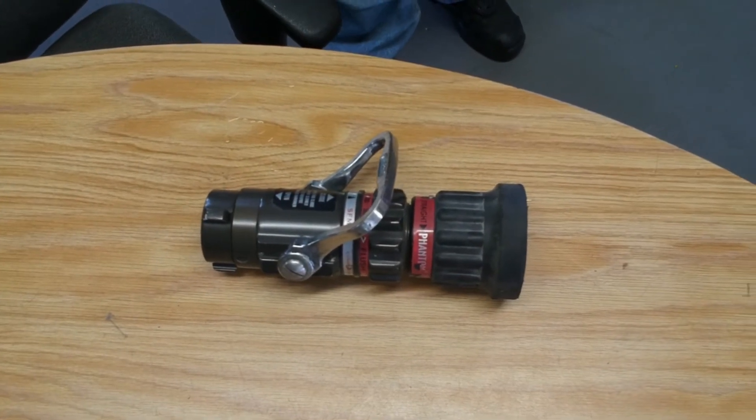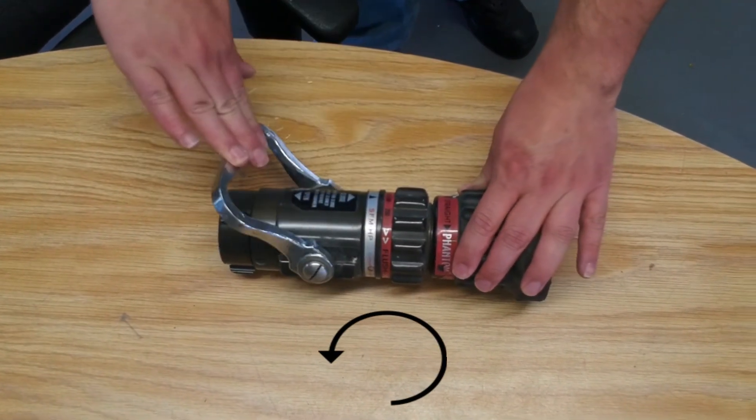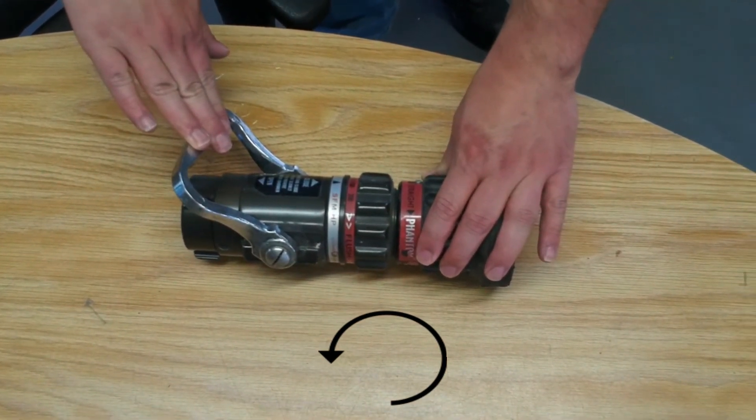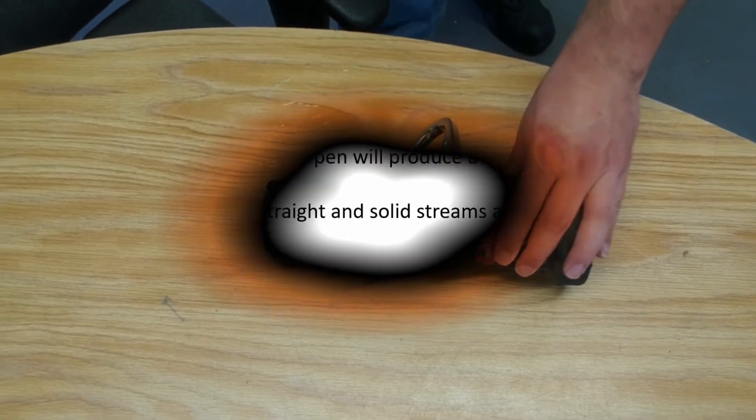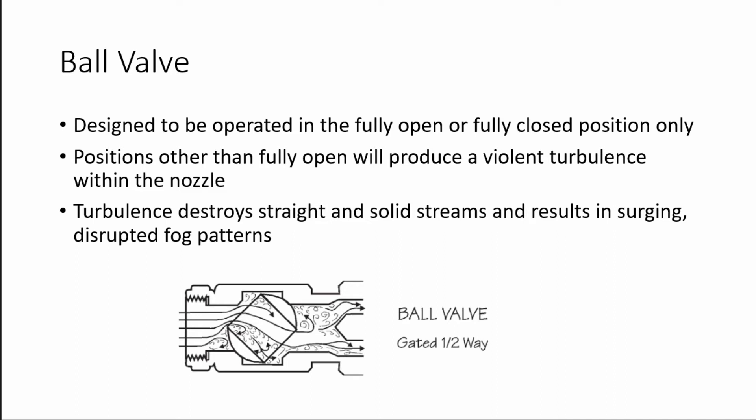As shown here, the ball valve has a very simple action where opening the bail rotates the ball into the open position. The primary disadvantage of the ball valve is that it is designed to be operated in the fully open or fully closed position only.